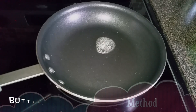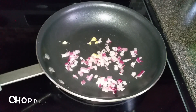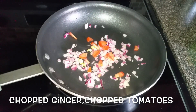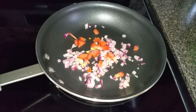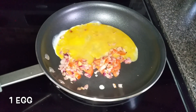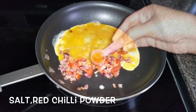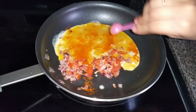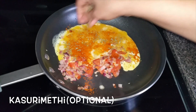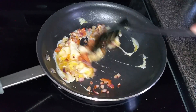Now let's see the second method. Heat a pan and add butter, chopped onions, chopped ginger, and chopped tomatoes, and sauté. Add one beaten egg, salt, and red chili powder to taste. Add kasuri methi, or you can replace it with parsley.